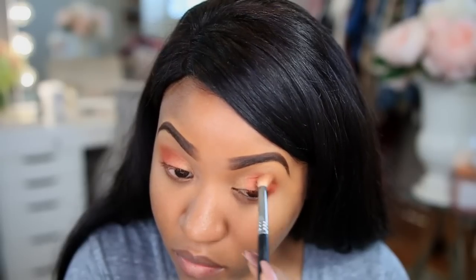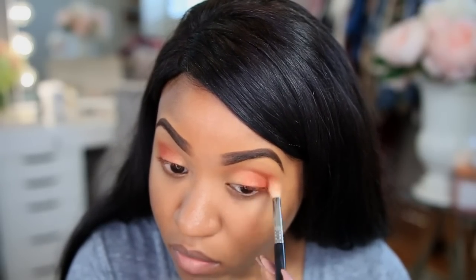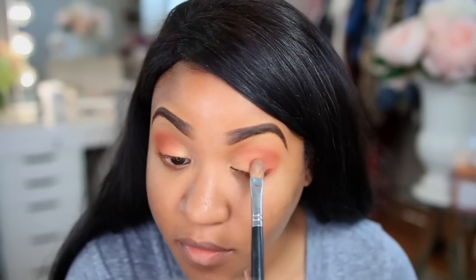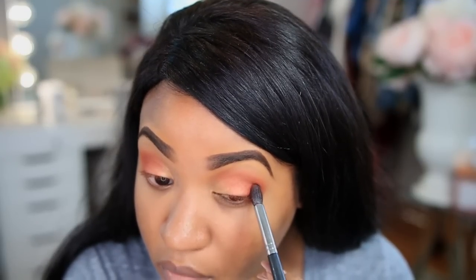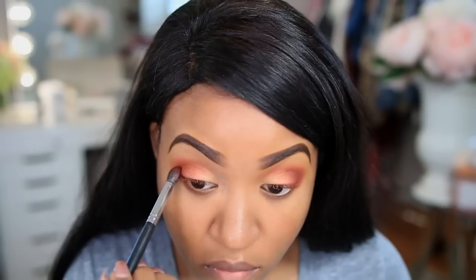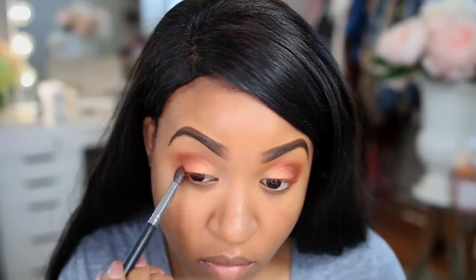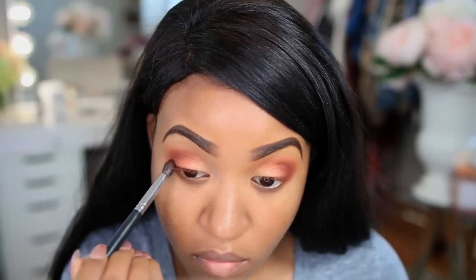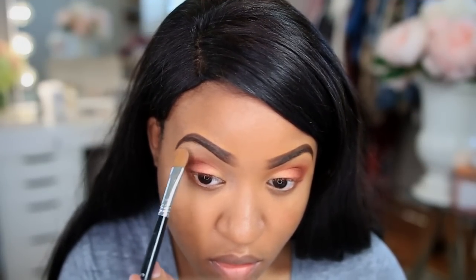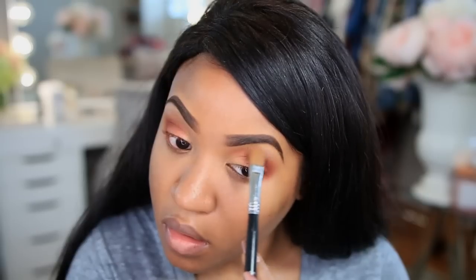Now I'm going to drag Hunt into the crease area using a fluffy brush, which also helps blend everything out. I'm touching everything up and then going in with the shade Jacks — it's a deeper, reddish-orange color — and I'm putting this in my outer V area to deepen everything up and add depth to the eye. Then I take the lighter shade Beam and apply it to my brow bone.